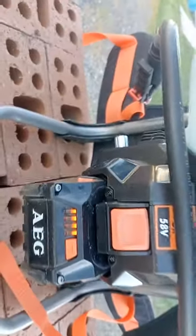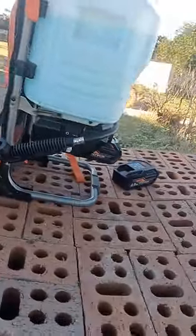The battery is fully charged, as you can see — this is a freshly charged battery — so this is not a battery issue.